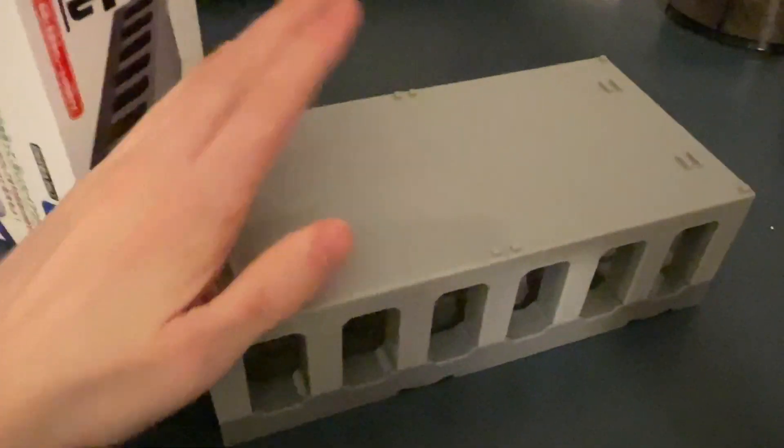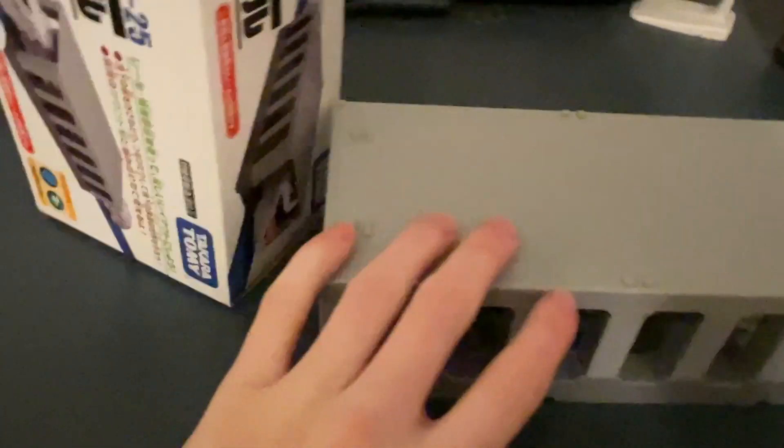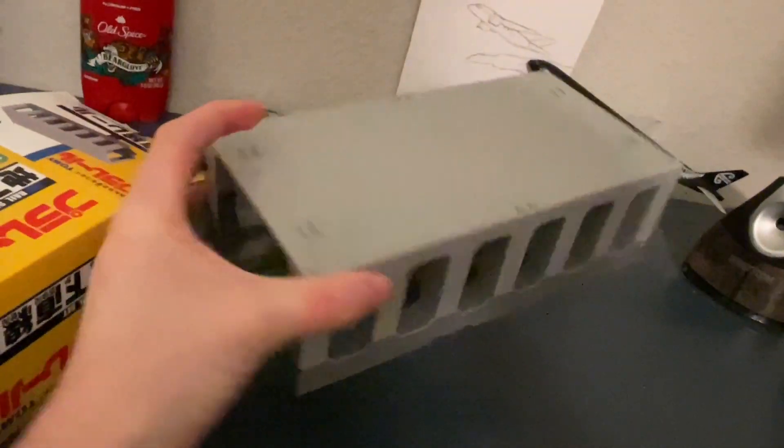Oh wow, this actually looks pretty cool, I'm really excited about this. This came all the way from Japan and it just arrived today as a Valentine's Day present — and I forgot to say happy Valentine's Day to all you viewers. I'm actually really excited about this.